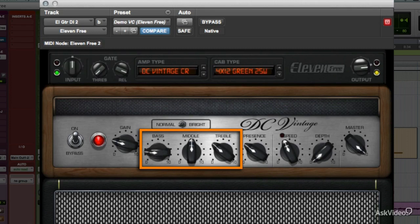As with real amps, these are broad tone controls, and the ranges may change with different amp models. Treble, in particular, on a guitar amp with no tweeter, is really more upper mid-range.